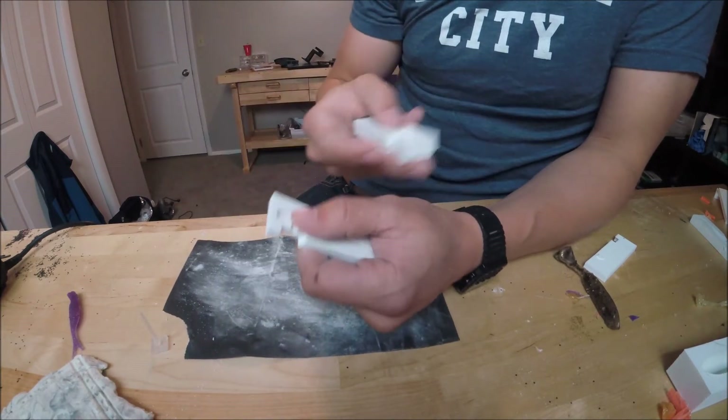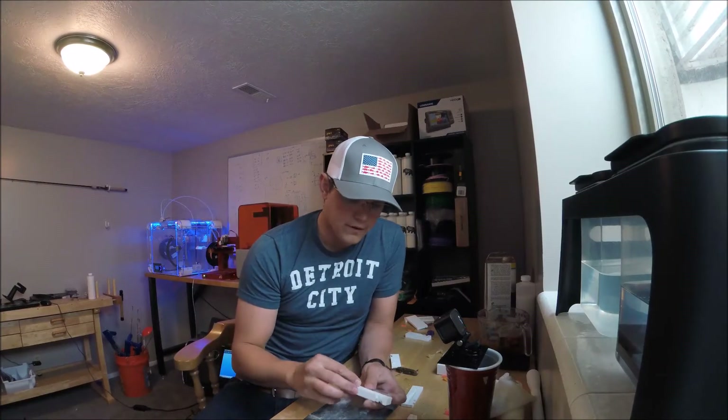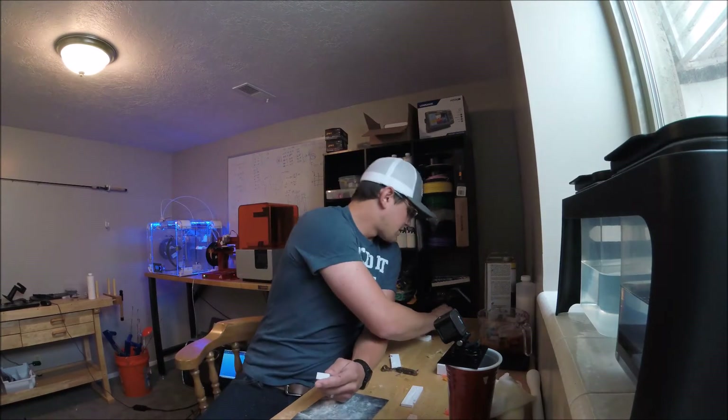We should cut down on flash. On to the next step — we got them flat, that was the very first step. And now what I want to do is go in and take care of some of the imperfections.